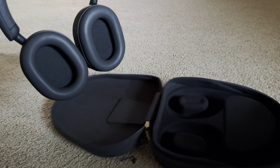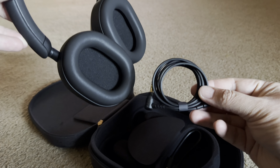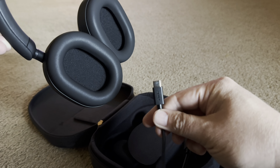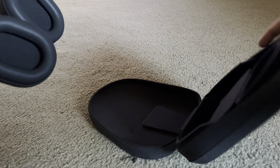Let's see what else is in the case here. We got a little cord there that can turn them into wired headphones. And there's our USB-C charger cable.